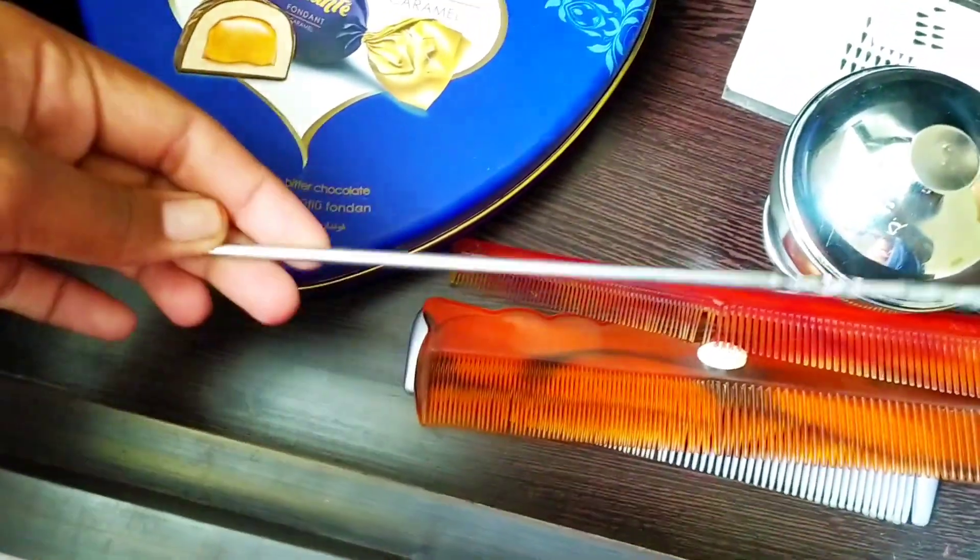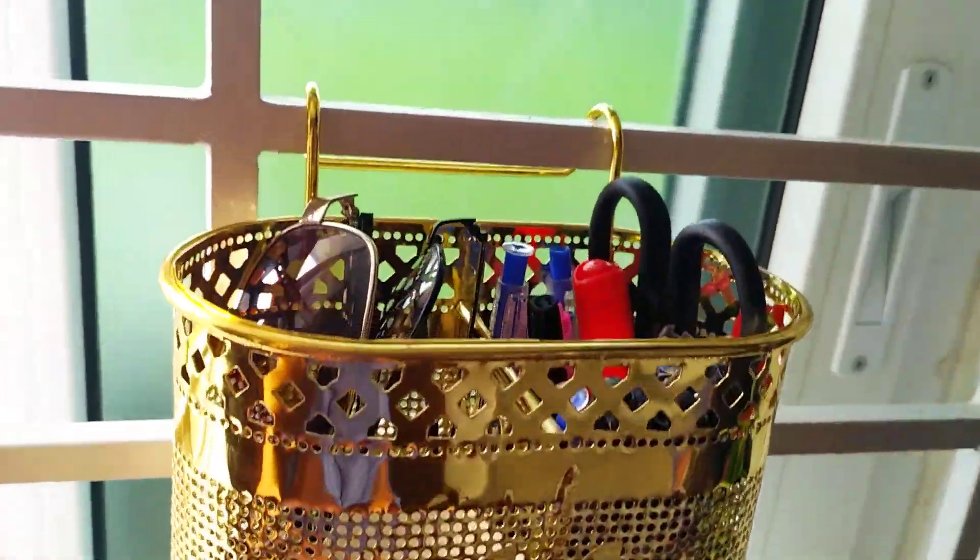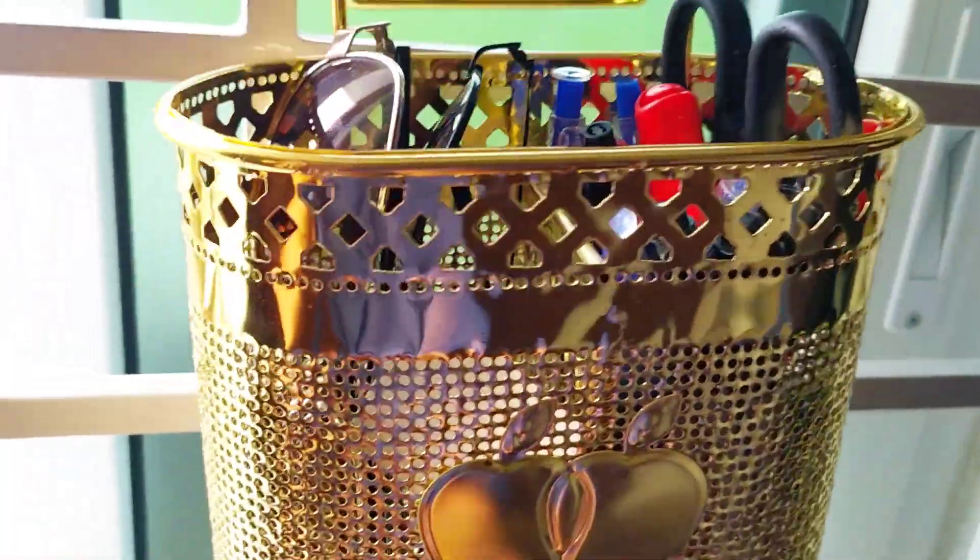This is a maigodhi pencil organizer. This is how we use this hanger on our channel.